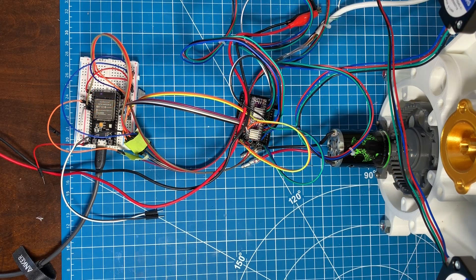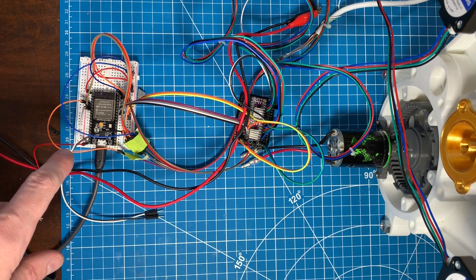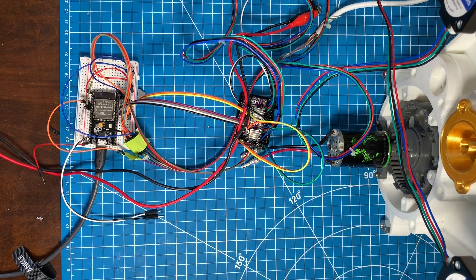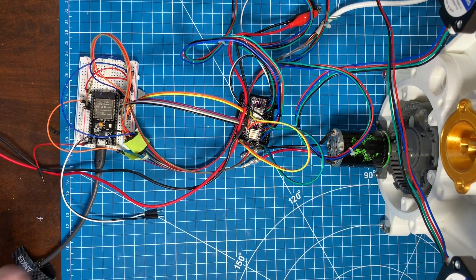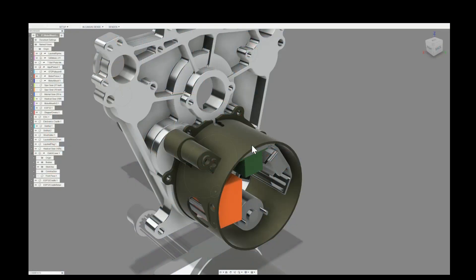Here's the electronic setup with an ESP32 in place of the Arduino Nano. The ESP32 has worked out great — there are many quirks but I've worked through them over the last couple of weeks. Over here we have a couple of DRV8825s on a protoboard, just like I had prior.